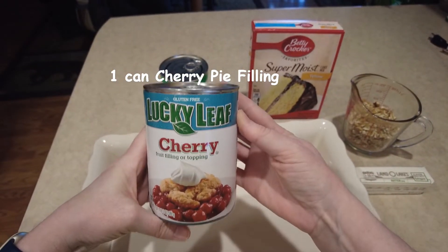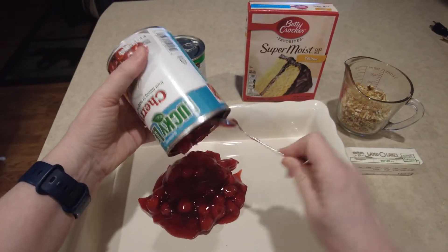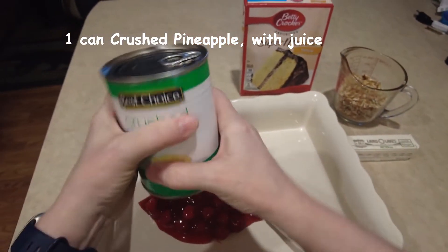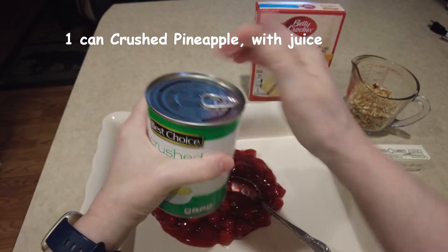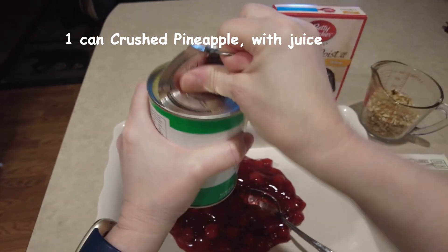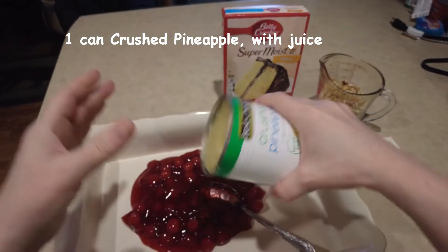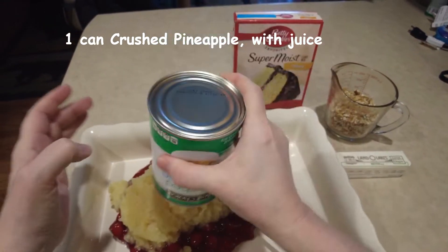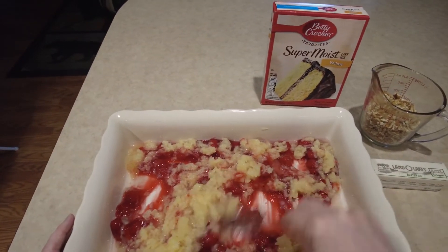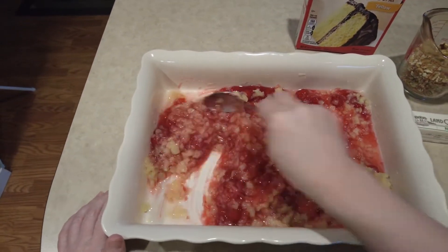First we need one can of cherry pie filling. Next we need a can of crushed pineapples with the juice included. Next I like to mix the cherry and the pineapple together really well, but if you prefer layers, that's perfectly fine.